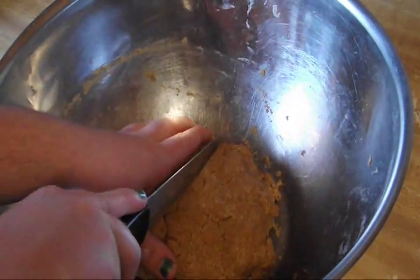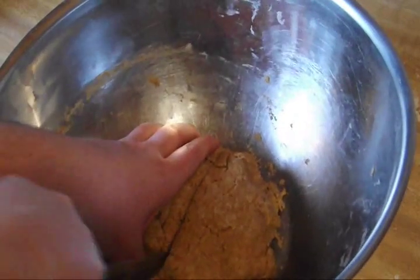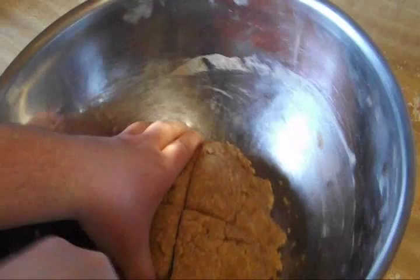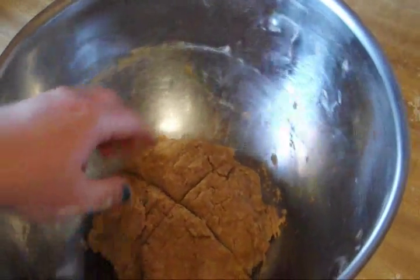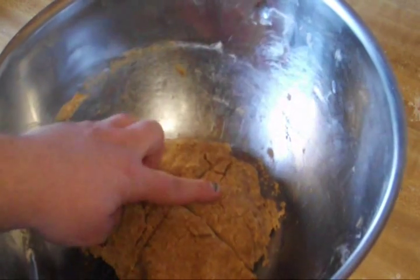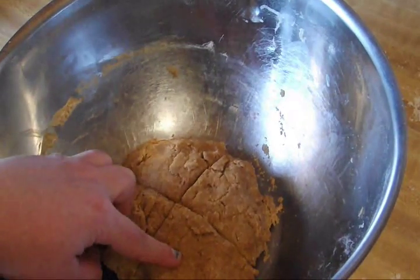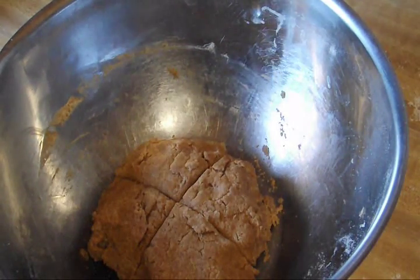Now I'm going to cut the dough in quarters. I'm going to use one as regular, one without salt on top, one with rosemary in it, and one with thyme in it. So I'm making a lot of different wheat thins.